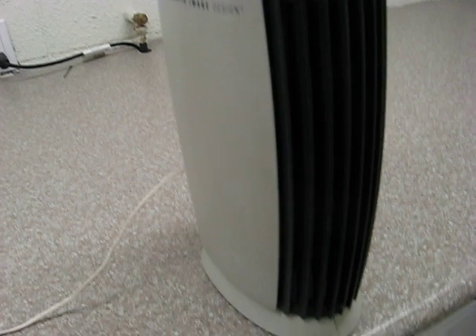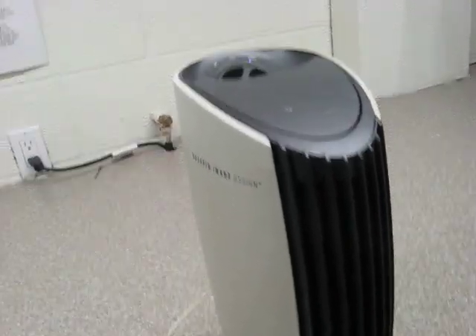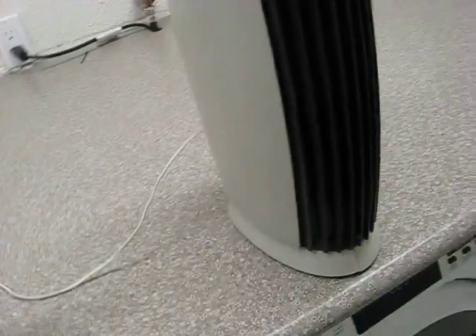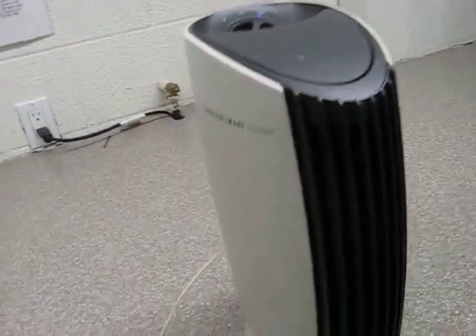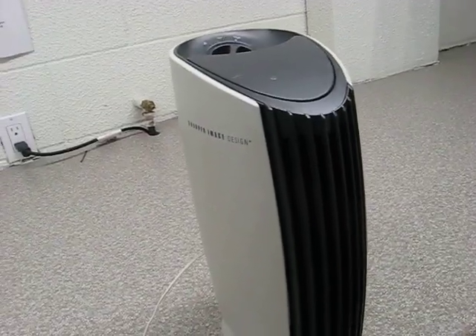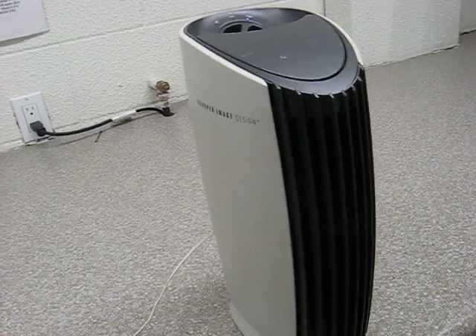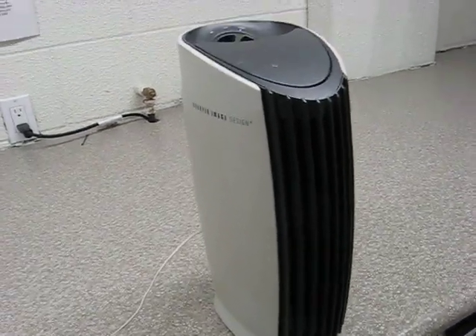Not to mention all the ozone this thing produces, which is very bad for your lungs. I highly don't recommend these Ionic Breezes — I don't know if they even make them anymore. But if you do have one, don't use it. Don't sell it either — don't give somebody a headache. Just throw it in the garbage, because all the ozone it produces is not worth the small amount of particles it removes from the air.